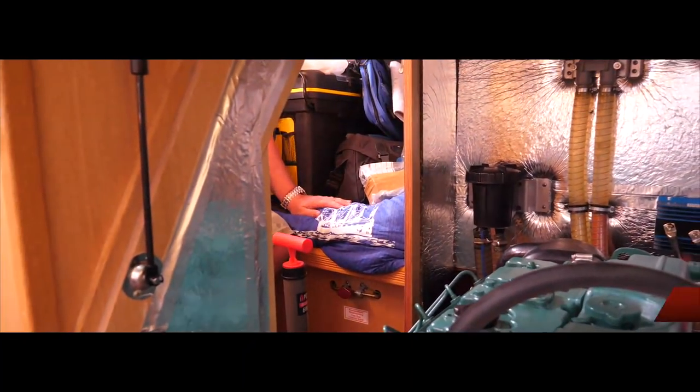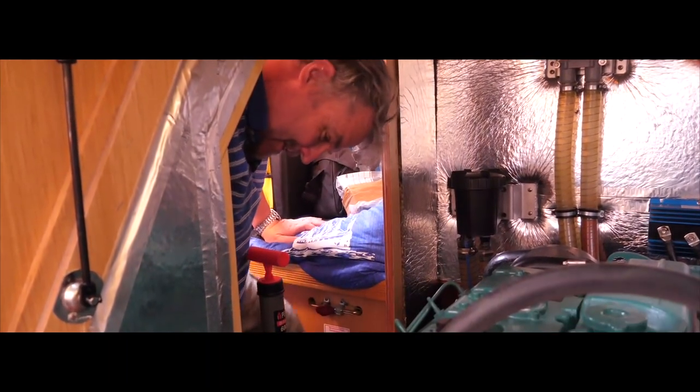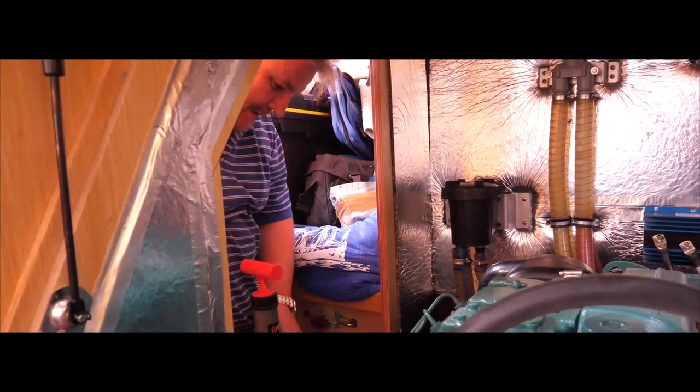The first thing we've got to do is get the engine warmed up, so let's get it started. Right, so the engine's a bit warm.